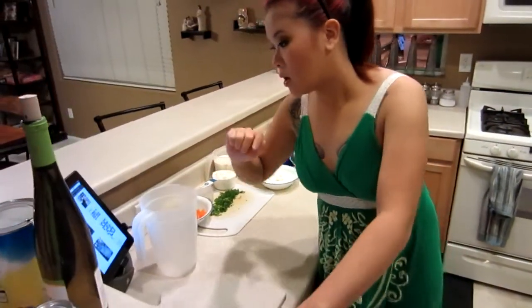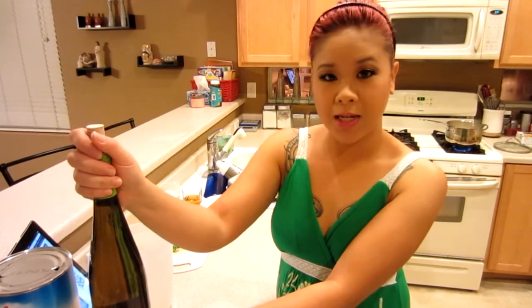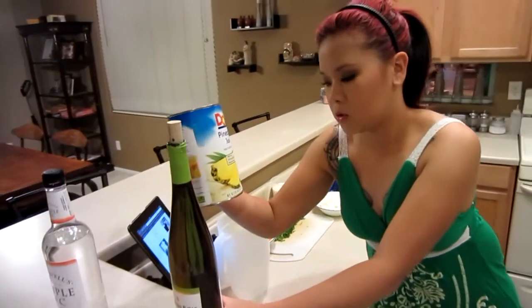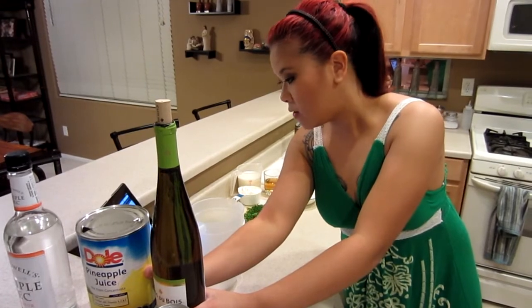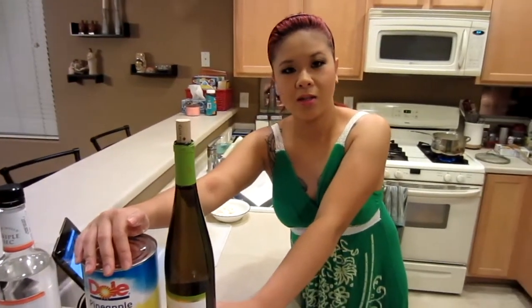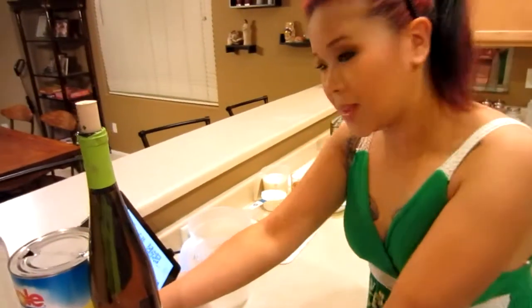Directions say we're supposed to put the entire bottle of white wine into the pitcher and only half the can of pineapple juice. Actually, we're debating that. It calls for a large can of pineapple juice, which is 46 ounces, and the direction says pour half — about 23 ounces. But then it says approximately 8 ounces. So we're going to wing it, like we do.